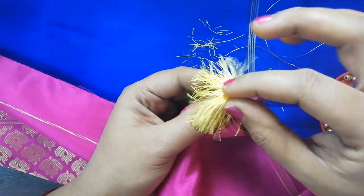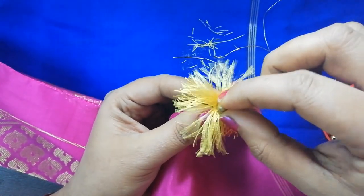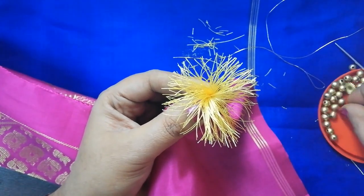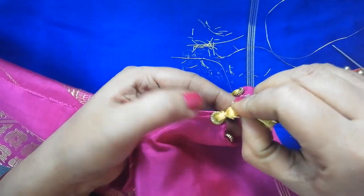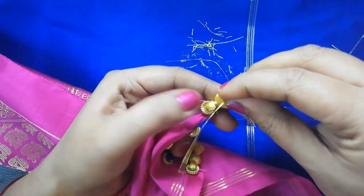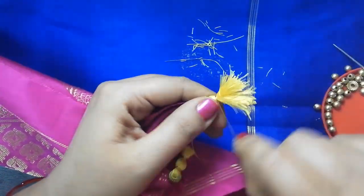We are using the back side of the thread. I will glue the beads on the sides and cover the beads along the sides of the thread, putting the beads on the sides.